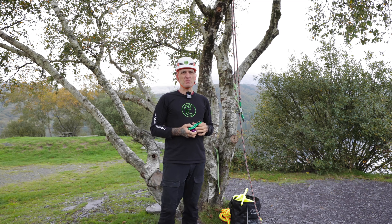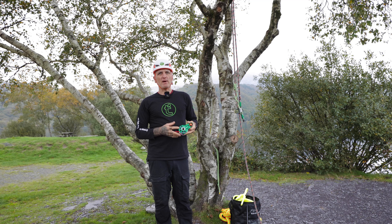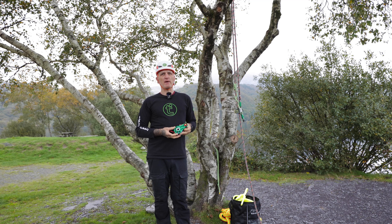Good morning here in sunny North Wales. My name is Mark Bridge with Treemagineers here at DMM Wales. Today I'd like to talk to you about the ExoSmall Impact Block, which we're really excited about.